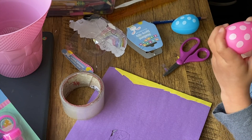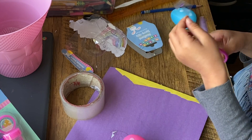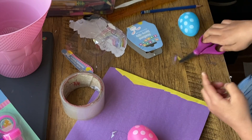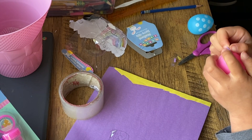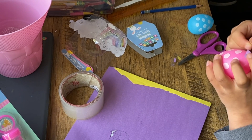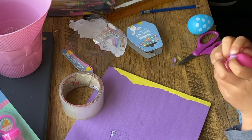So today I'm just going to show you how to make one fish, but you can do a lot more even though I have a lot more eggs. I have a total of 12 or 11 eggs at our house.